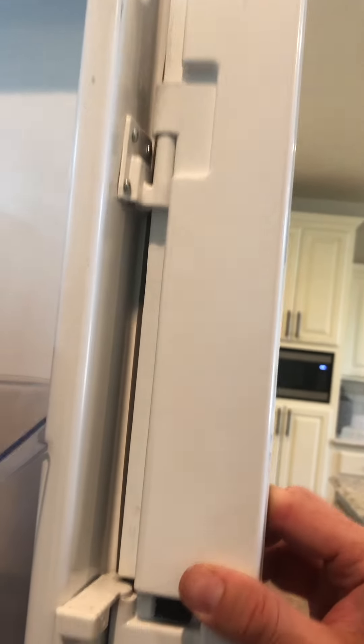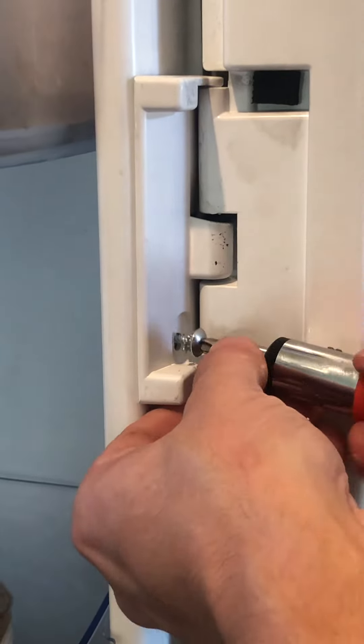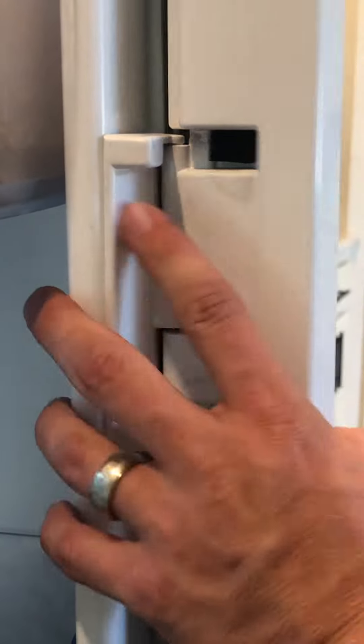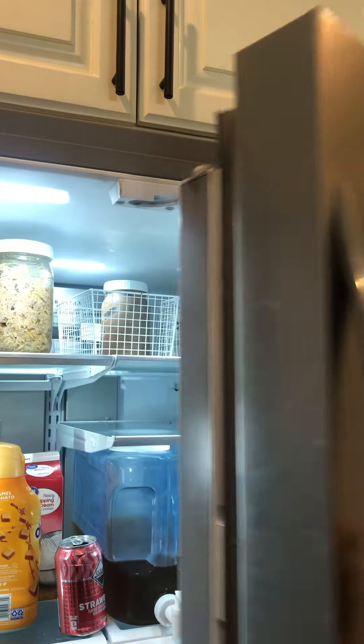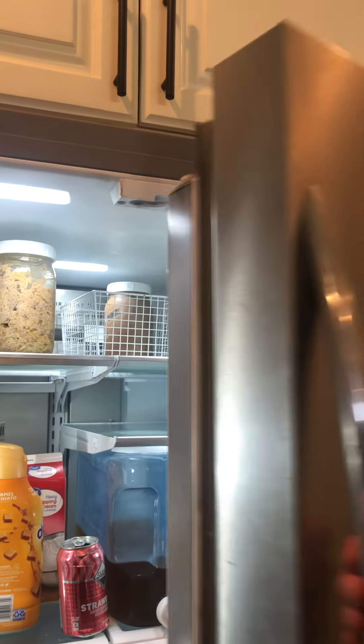Now we can test it and see if it works. Hook this back up on here, put it all back in, put that back on. Put that screw back in right here. Make sure this is nice and snug. And let's open this up — let's see if it works. There we go. Fixed it with just a few little screws. Didn't have to buy a $350 door. That's how you fix it.